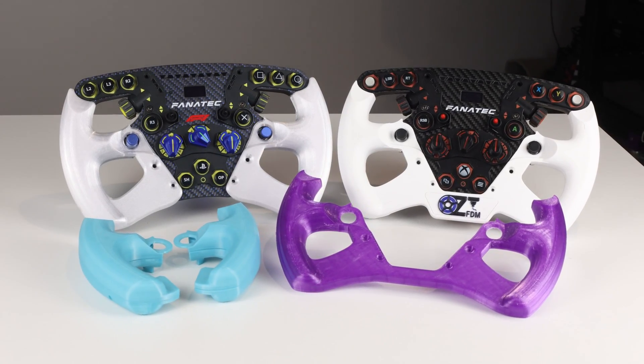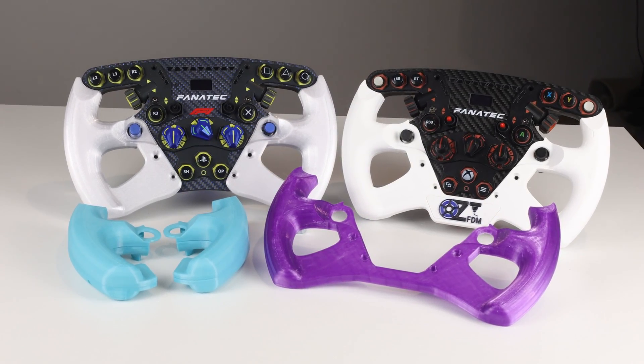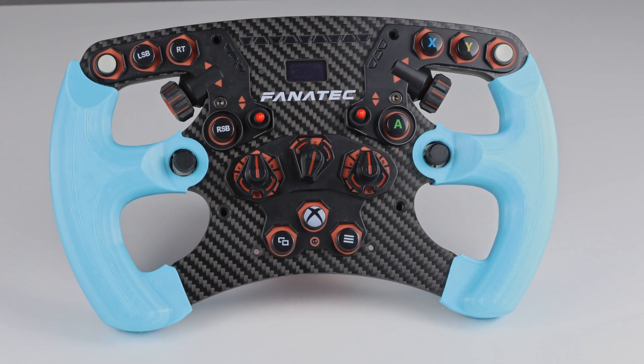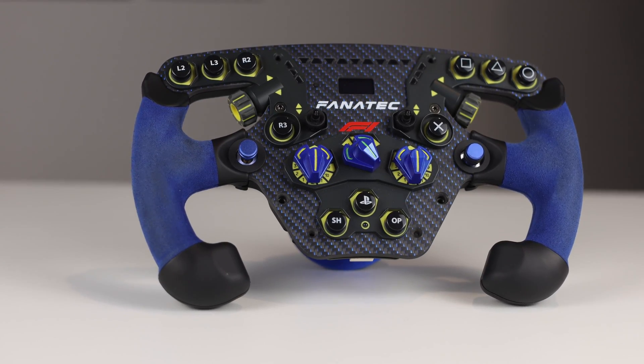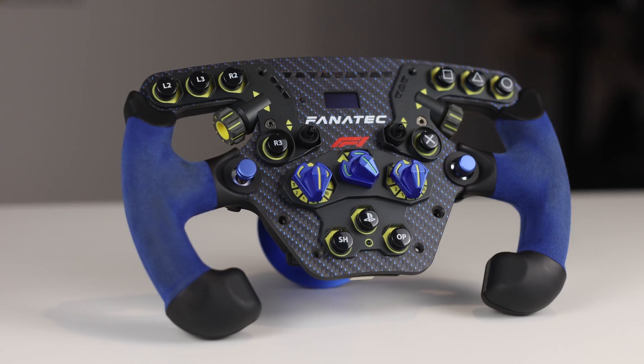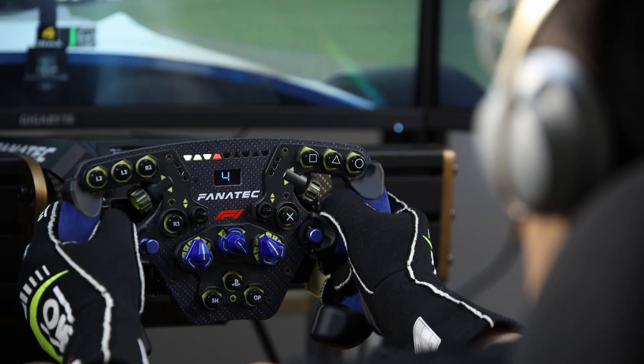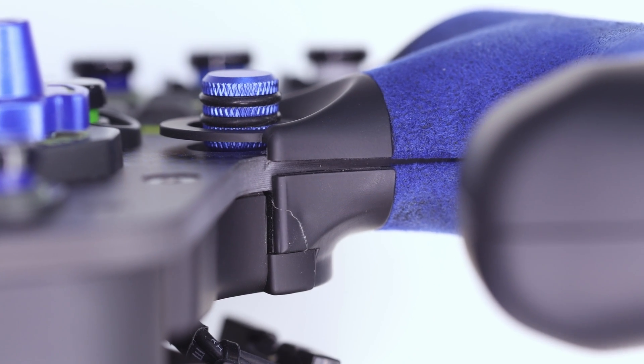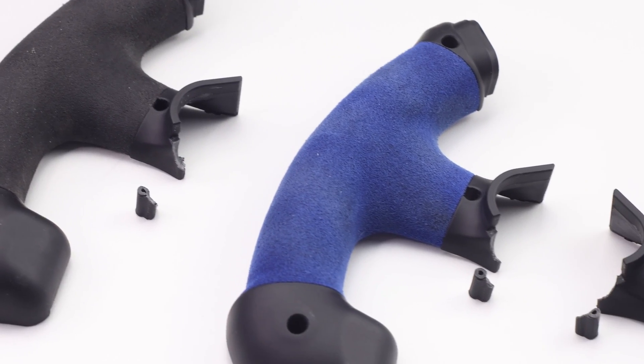These replacement grips for Fanatec formula wheels are a nice upgrade from standard and you can 3D print these today. The links to the files are in the description. I designed these because I was unhappy with the strength of the standard Fanatec design — straight out of the box I could feel some flex in the wheel, and I think there are also some fundamental design issues that lead to common failures that some of you at home would have experienced.